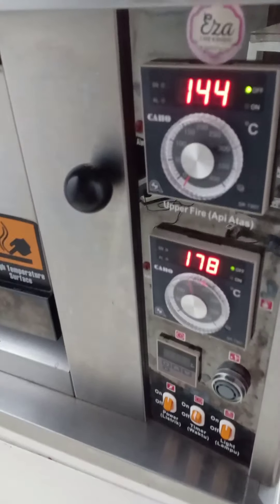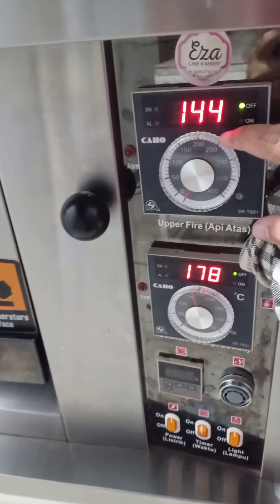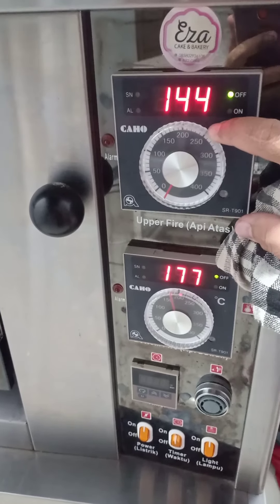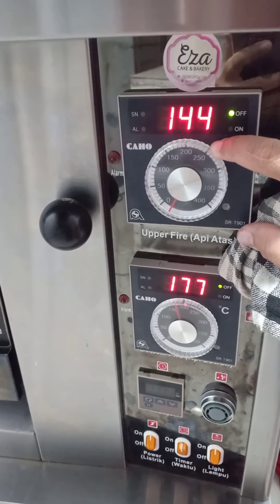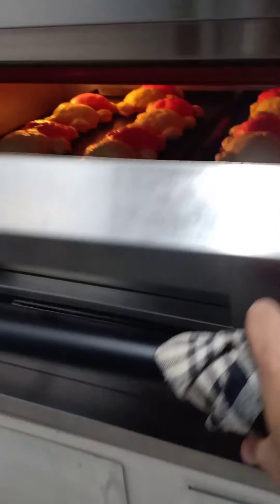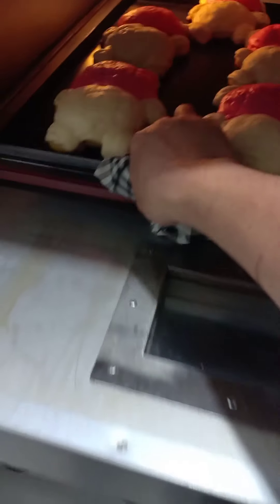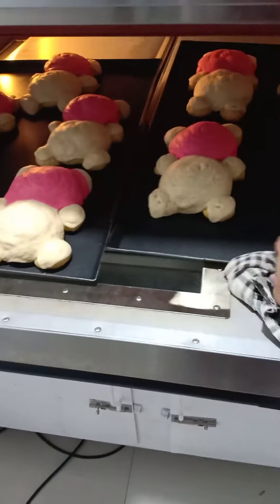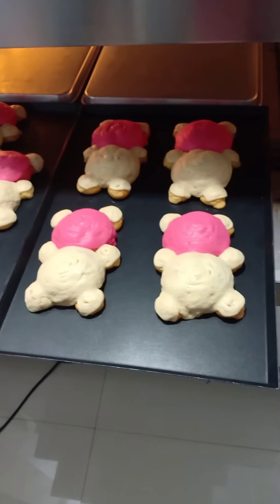Setelah roti karakter Hello Kitty — api bawah 170, api atas tadi di menit awal 155 — setelah menit ke-10, api atas dimatikan dan posisi roti karakternya diputer sekali. Kita tengok hasilnya — mantap! Akhirnya sudah matang. Kita angkat. Mantap, roti karakter ala Eza. Akhirnya matang juga rotinya.